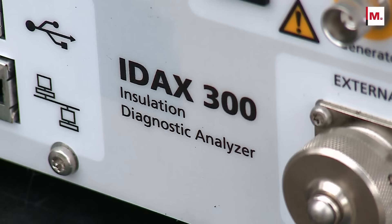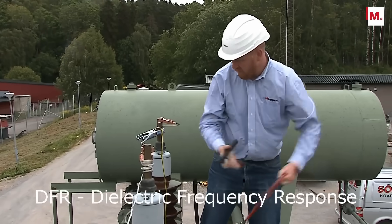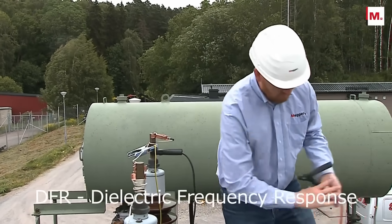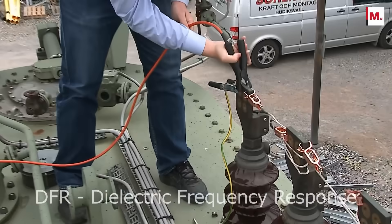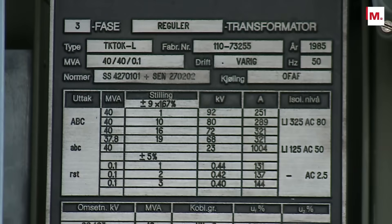Dielectric frequency response measurement is a cost and time effective method to determine the health of the transformer, including the moisture content of the oil-paper insulation system. It's important to understand that almost all the moisture in a transformer is in the paper, not in the oil.